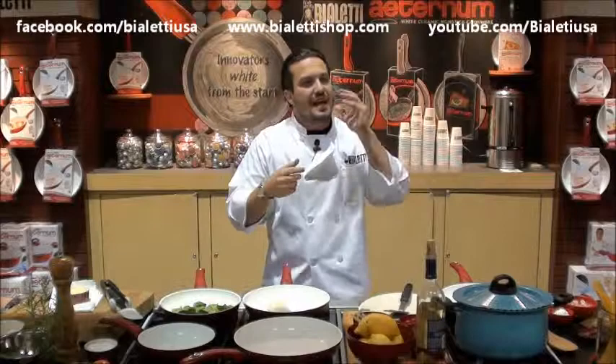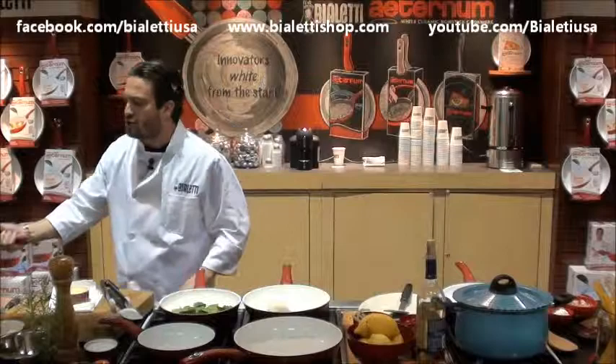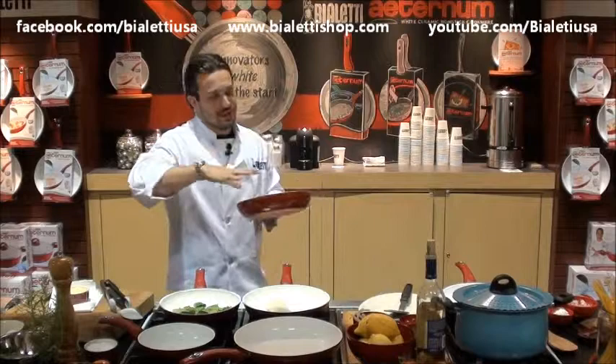Cheese — every non-stick pan, every stainless steel, every cast iron hates cheese. You know why? Because cheese melts and sticks to the bottom. So the good news about ceramic is that ceramic loves cheese. It's happy when it sees the cheese, because the coating underneath, the aluminum core, is so thick that the heat is evenly distributed and the cheese melts and, thanks to this kind of surface, does not stick.